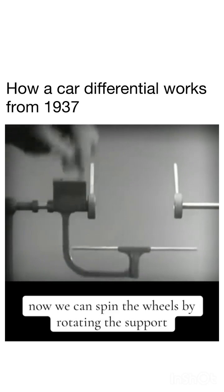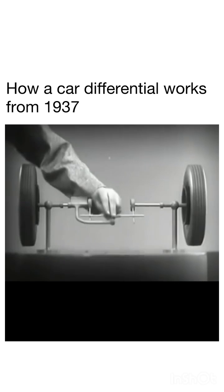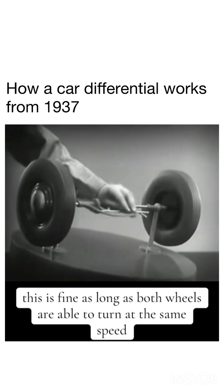Now we can spin the wheels by rotating the support. This is fine as long as both wheels are able to turn at the same speed.